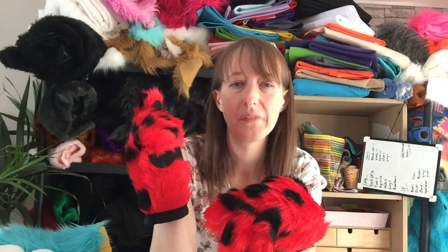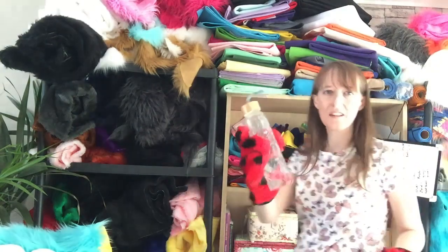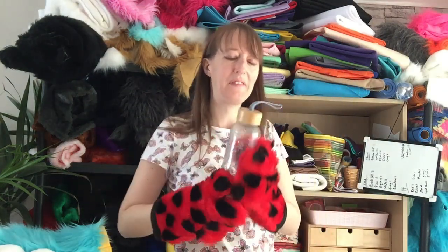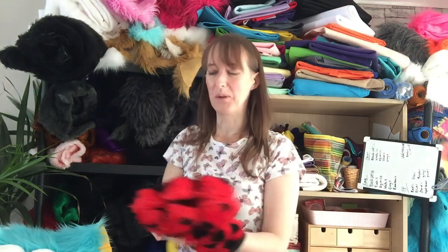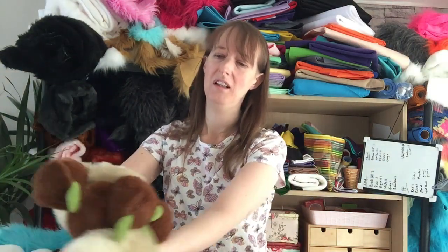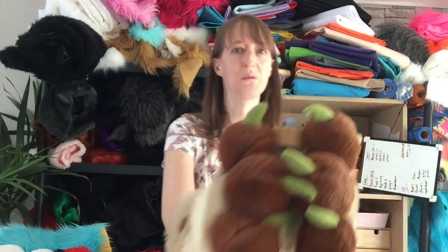At a furcon or a comic con I think the flat paws would be much more practical — things like opening doors, opening bottles, because you need to drink a lot of water when you're in a fursuit as you get really hot. I can open my glass water bottle no problem with the flat paws, and I could probably open the zip on my bag too. Trying to open a zip or a water bottle with the puffy paws would be a struggle.